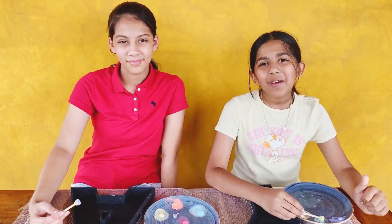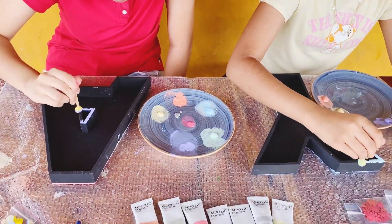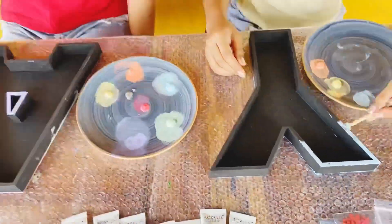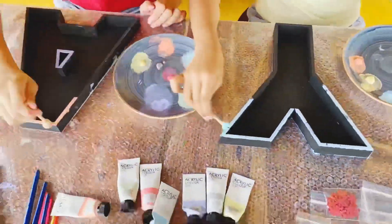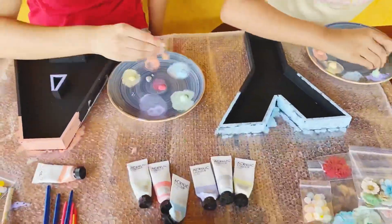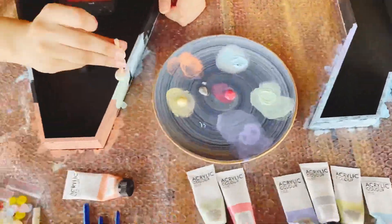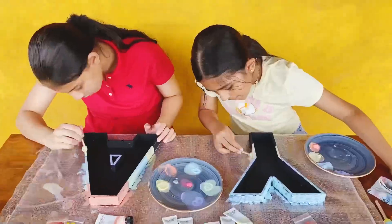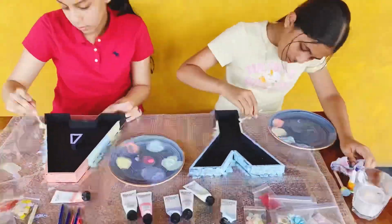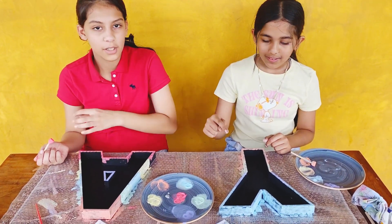Okay, so we're done with the back and now we're going to move on to the front. So now let's do the borders. Let's start! I'm going to start with purple and I'm going to start with blue. So I'm done and I'm still on the way, and then we're going to fill in ours. I'll just finish up and then we'll start.